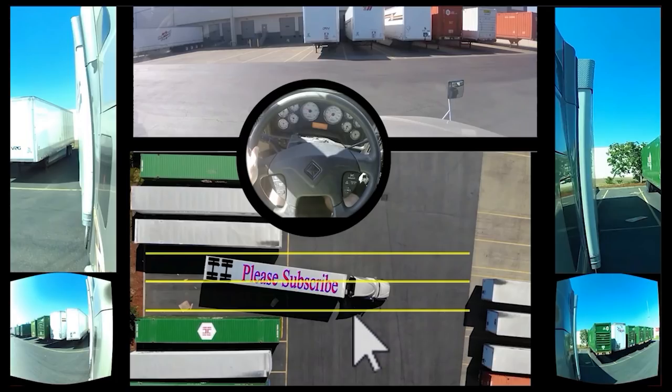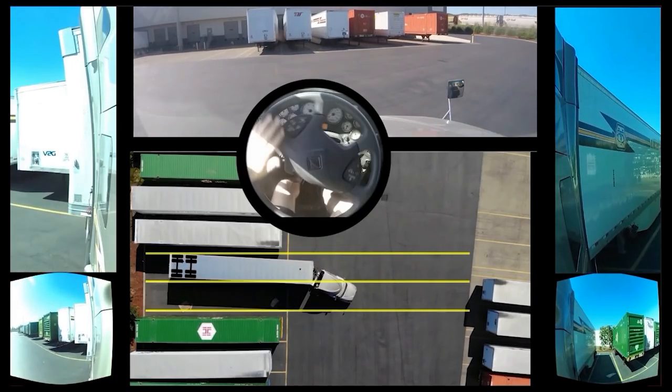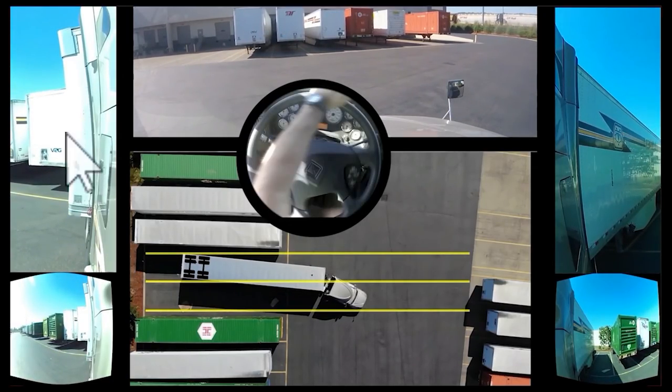Let me rewind that for just a second. There are two things going on. First, hear the mistakes you're going to make: once you start turning to the left, most people start looking over to the left — stop that. You can take a peek, but keep your eyes focused on the mirror where you can see most of the trailer. Don't start looking to the left until you actually see the trailer going to the left.